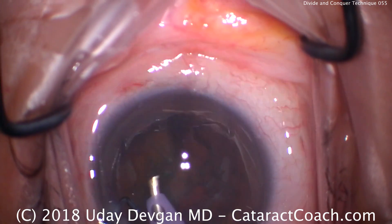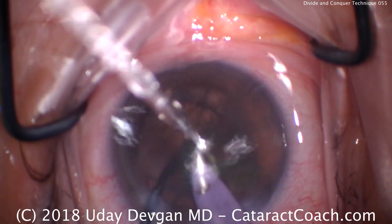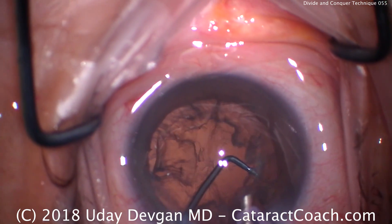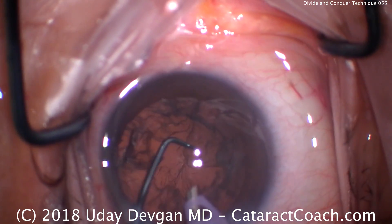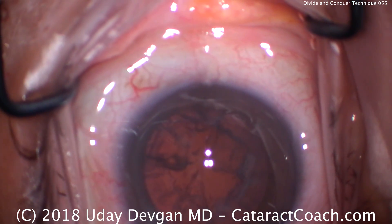Now we're left with just one quadrant in the bag. There's the last quadrant — bring it up and we will emulsify. The chopper is in the safe position to protect the posterior capsule and prevent it from coming forwards, and we've pretty much cleaned up everything here. That looks great — a little tiny piece left. Ready for our irrigation aspiration to remove the lens cortex.